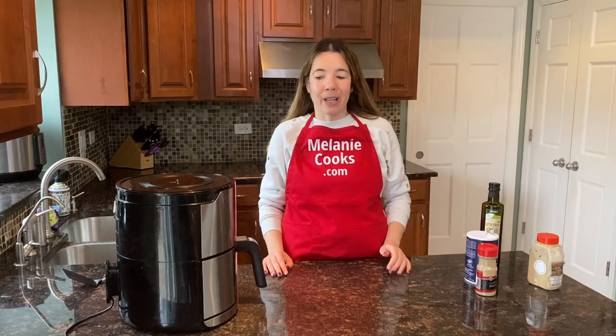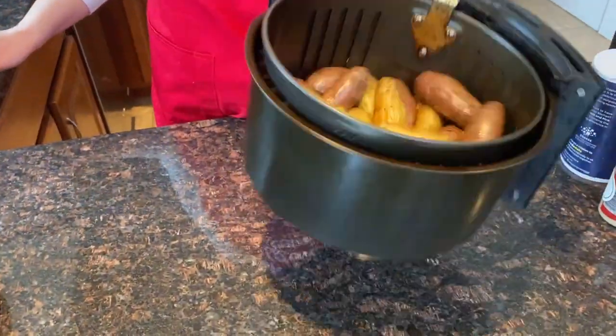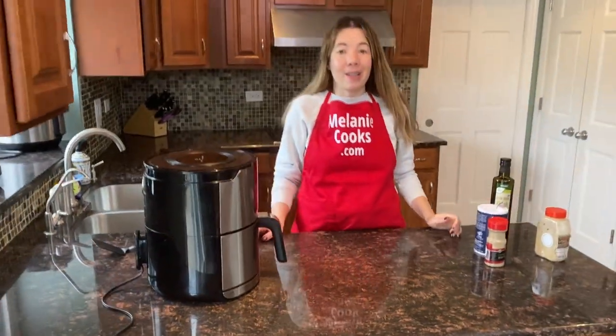Now halfway through the cooking time, let's take out the air fryer basket and shake it to mix the potatoes so they cook more evenly. And now let's put the basket back in the air fryer and let it finish cooking.